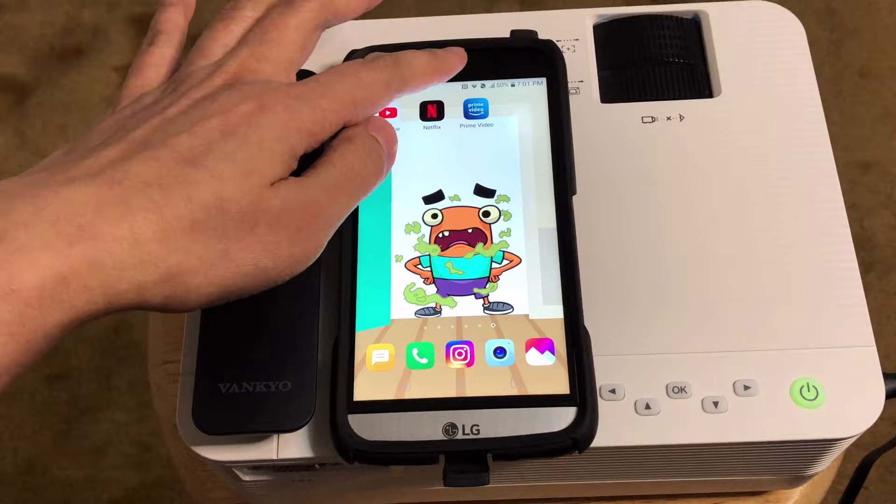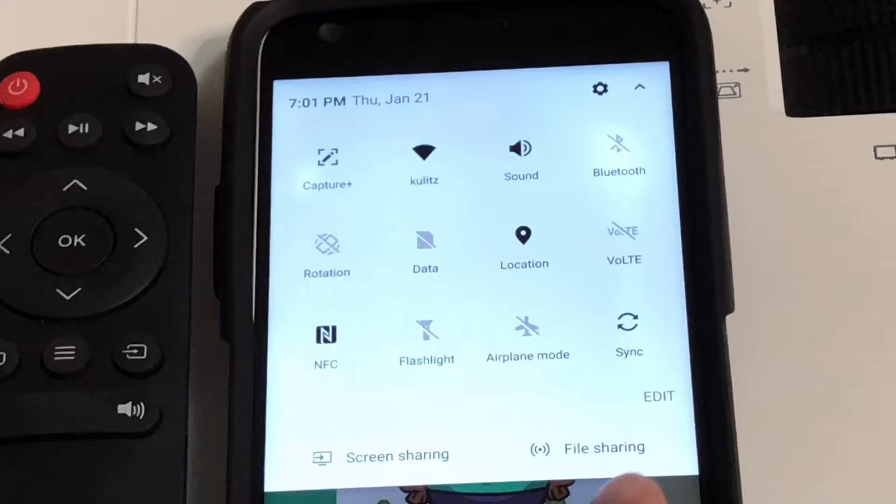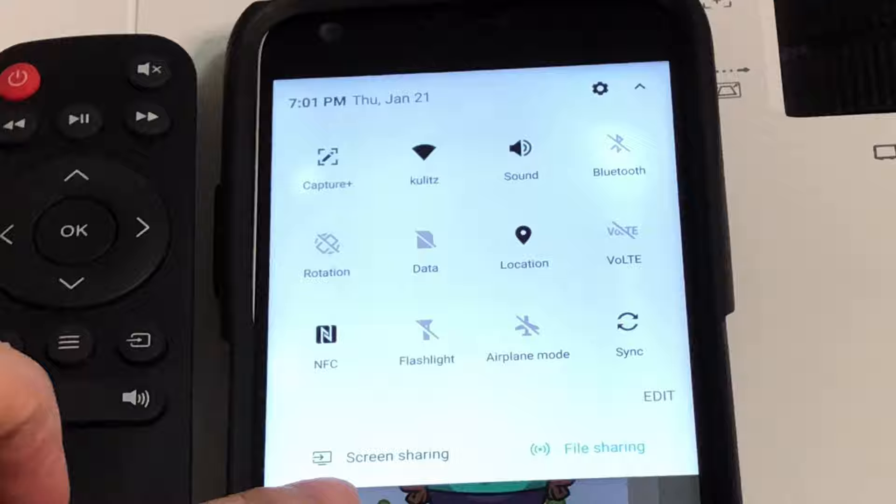On your Android device, you need to locate the screen sharing option. Most of the time you can find this in your shortcuts — tap that file sharing and turn it on. You might also have to go to your Settings to find it there.